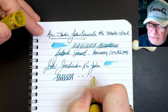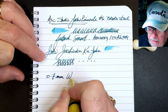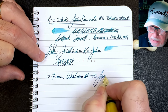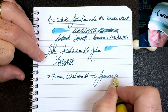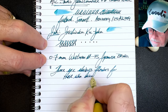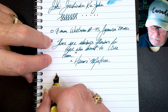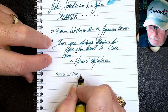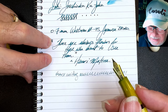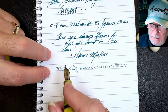This nib makes a 0.7 millimeter line, which makes it a western medium to broad, or a Japanese broad. For some reverse writing — very, very smooth in reverse and a much thinner line — so an excellent nib if you're interested in sketching, with lots of variation. A little bit drier but very smooth in reverse. Some quick writing shows no issues whatsoever — a nice wet, flowing pen.